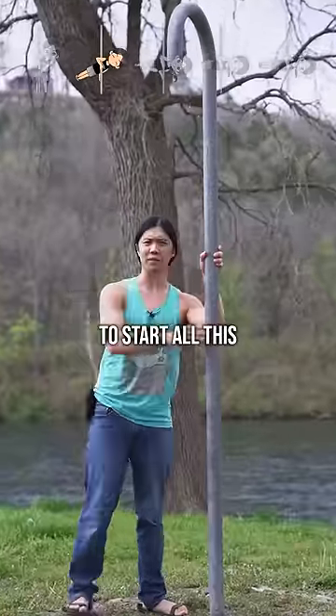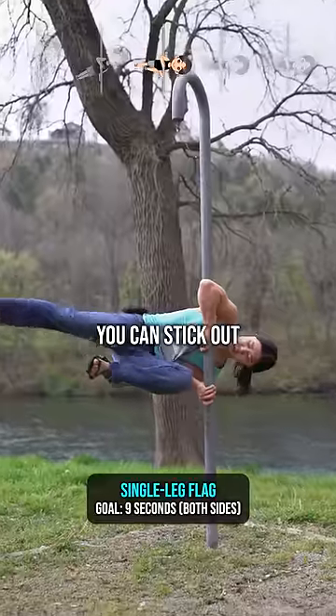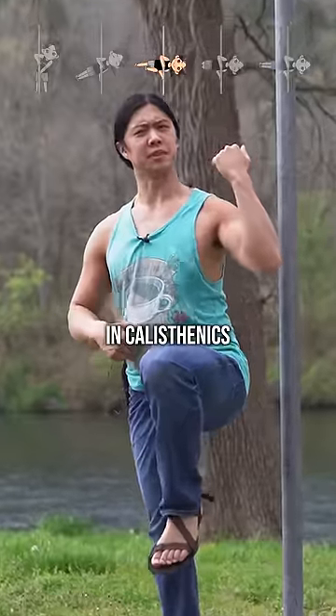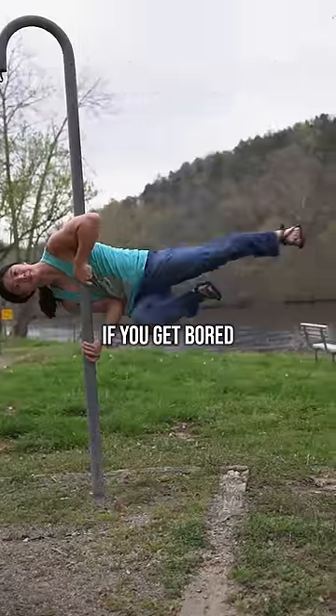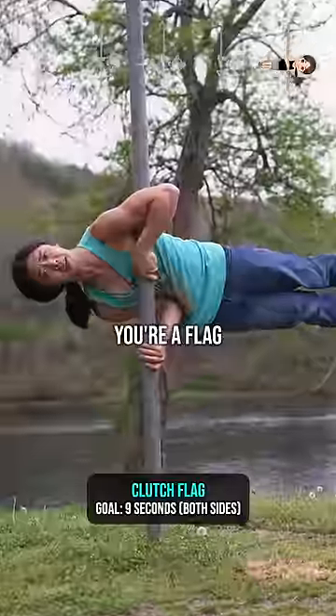You'll have to find a pole to start all of this — they're surprisingly hard to find. Next, you can just sit down but sideways. From there, stick out one leg. You can cycle a bit if you get bored, then try bent knees too. And next thing you know — boom, you're doing a flag. Congratulations!